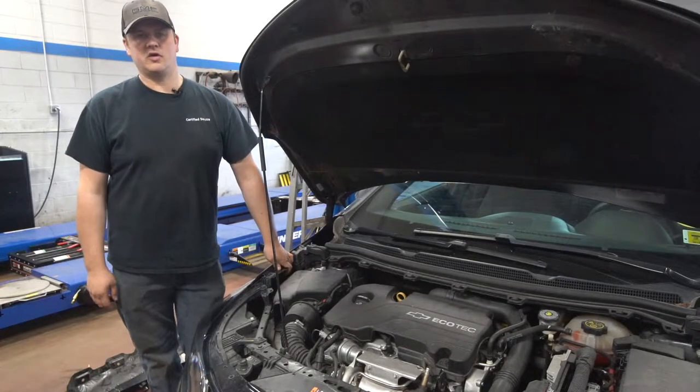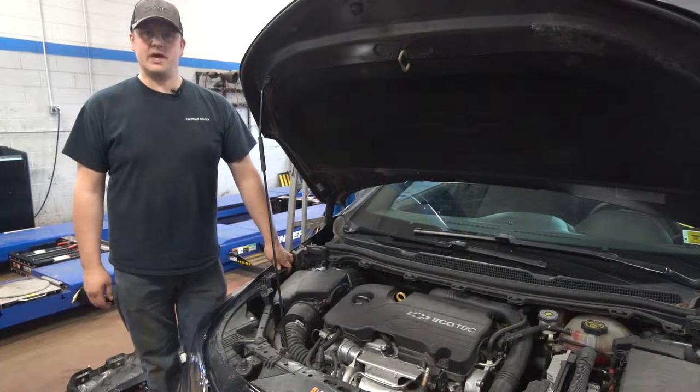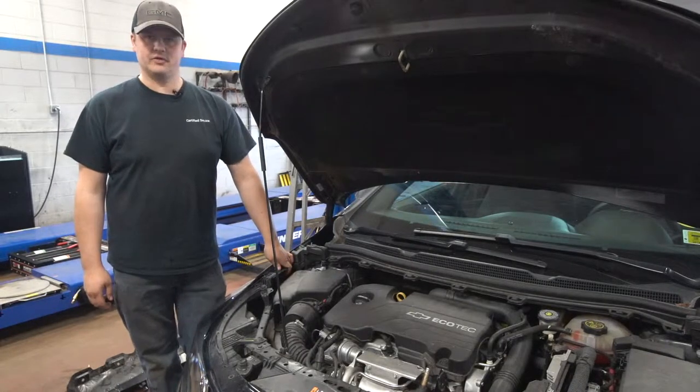Earl Glanshop Foreman here at Township Chevrolet for another edition of Tech Talk. I'm going to go over some basics today: air filters.